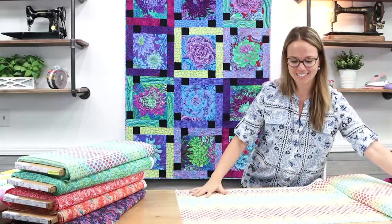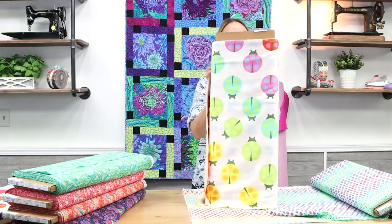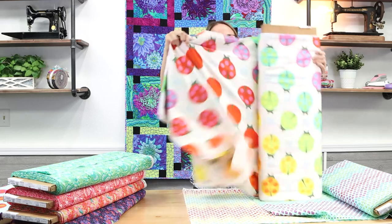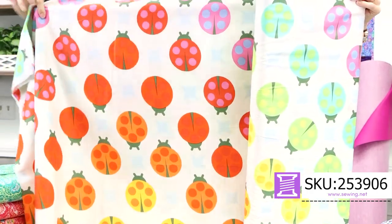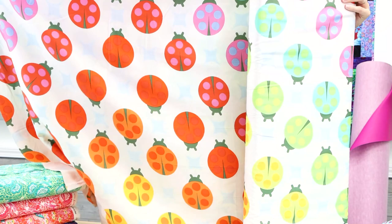Next up we have the Painted Ladies print — an ombre wash of color with layered polka dots. Tula did an amazing job making ladybugs interesting across the full width of the fabric. The color goes from turquoise to lime to yellow — Roy G. Biv basically. It comes in two different colorways. We also have Tula Pink's 108-inch wide backing, which in Free Spirit fashion is very soft, like a sateen. At 108 inches wide it would make an amazing backing on your quilt, and it's also very wearable.